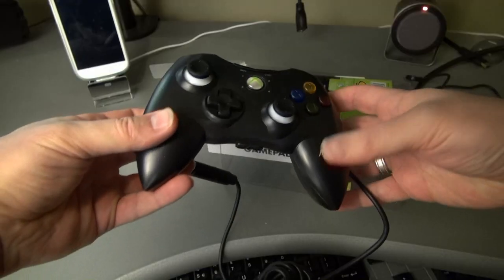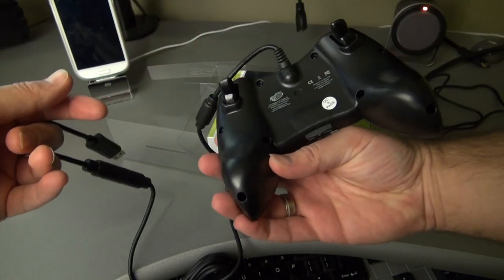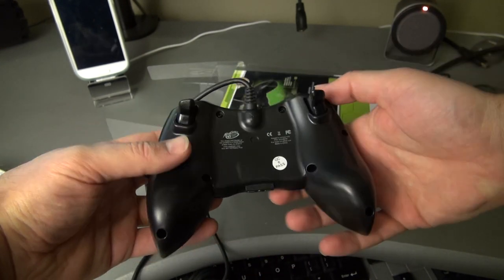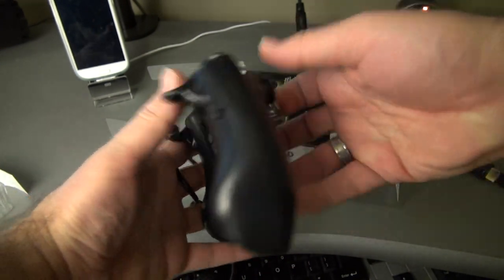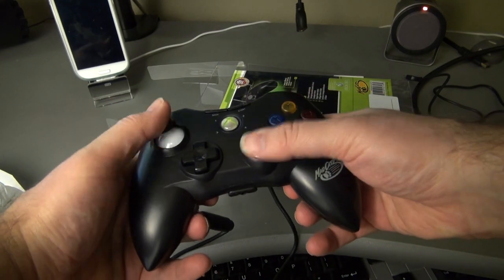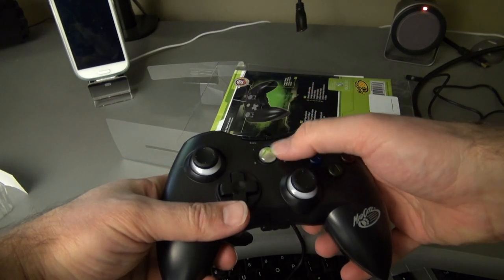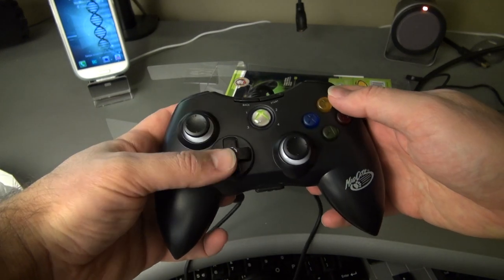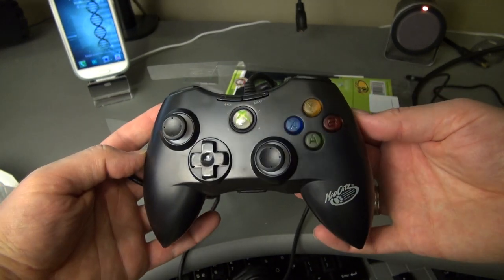I went ahead and got an Xbox 360 controller — a wired one to have as little lag as possible. A wireless one should work as well, as long as it has a USB port on the end and it's an Xbox controller. The only other thing you'll need is make sure you have a ROM that supports it; it has to have the xpad.ko file injected into it.